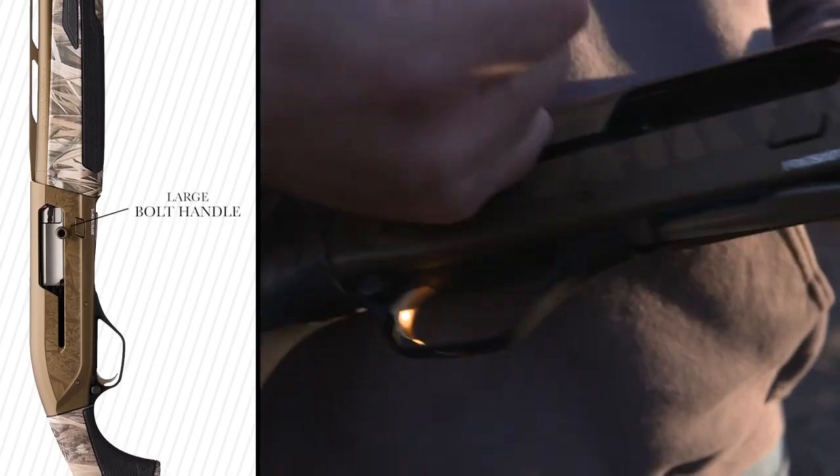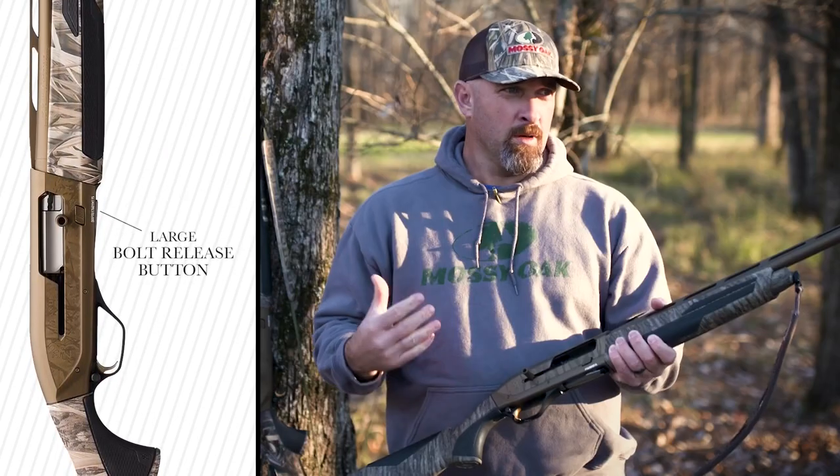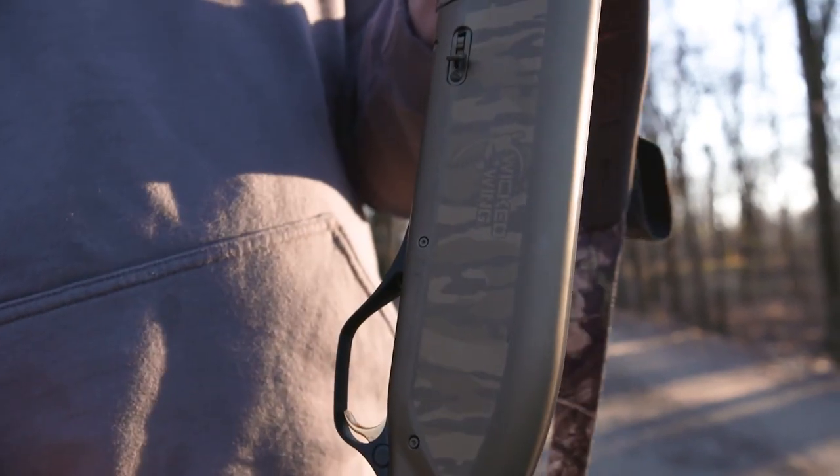It's got a really large bolt handle as well as a big bolt release button. If it's really cold and you've got gloves on, that oversized hardware helps you operate the shotgun a little bit easier. On the back side of the receiver we've got the mag stop lever.